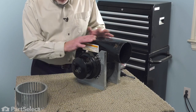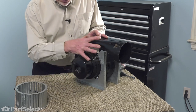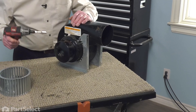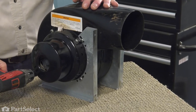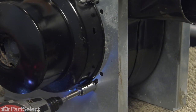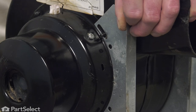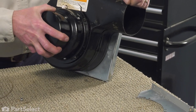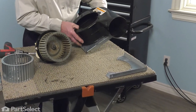Once we have access to the motor side of this blower housing, we next need to remove the four mounting nuts that secure that motor to the housing. The mounting bracket will come off at the same time. Let's remove the four three-eighths nuts. Pull that bracket aside and then carefully pull that whole motor assembly out of the blower housing. Set the housing aside.